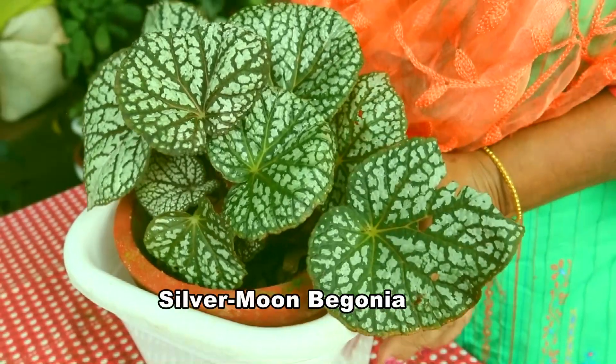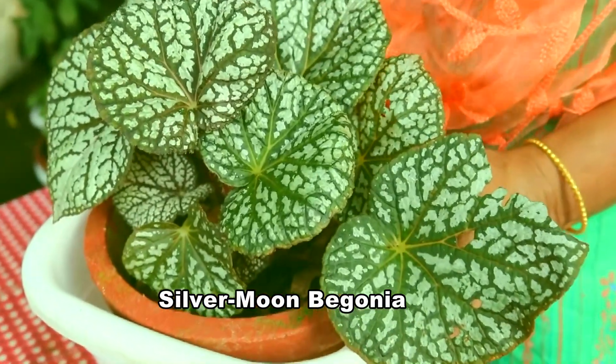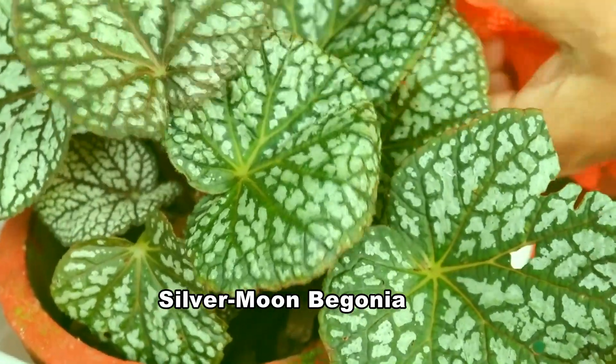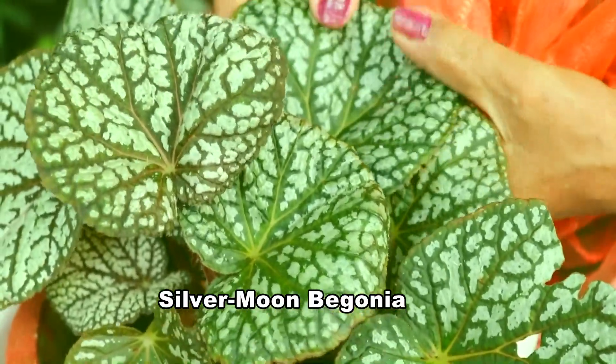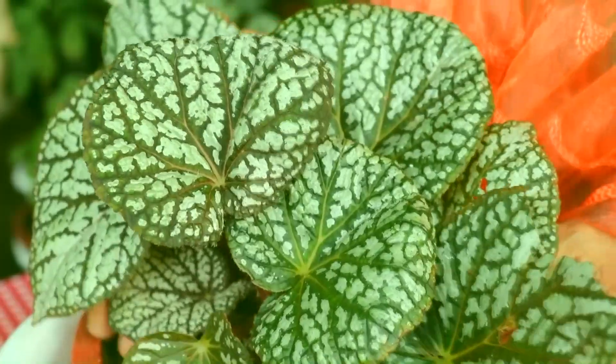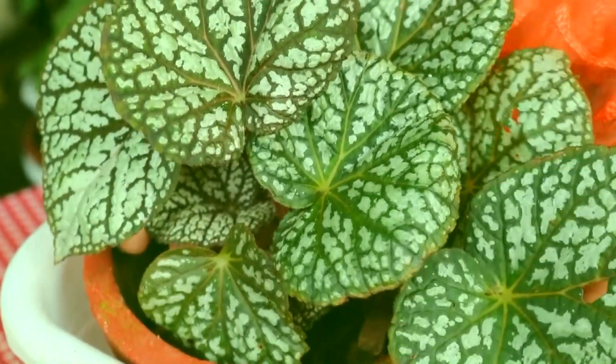This is silver moon Begonia. Look at this plant — is it very nice? Bronze green leaves with silverish patches. It is a beautiful addition to your home collection.